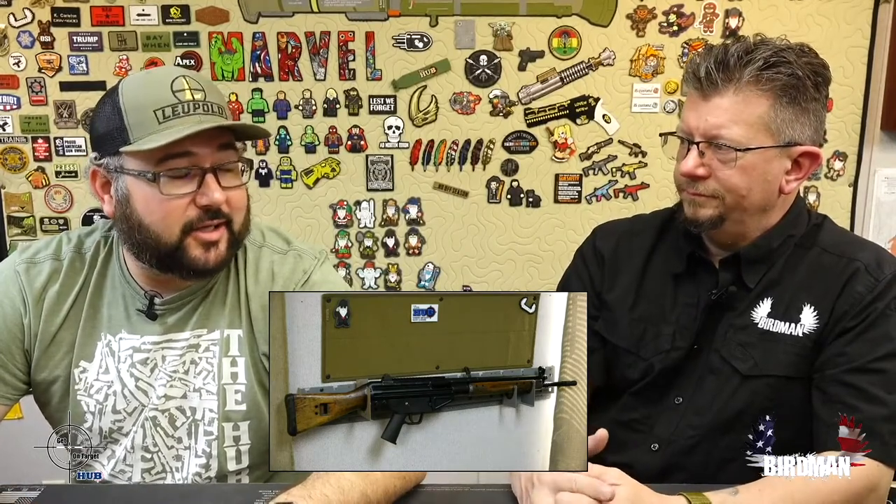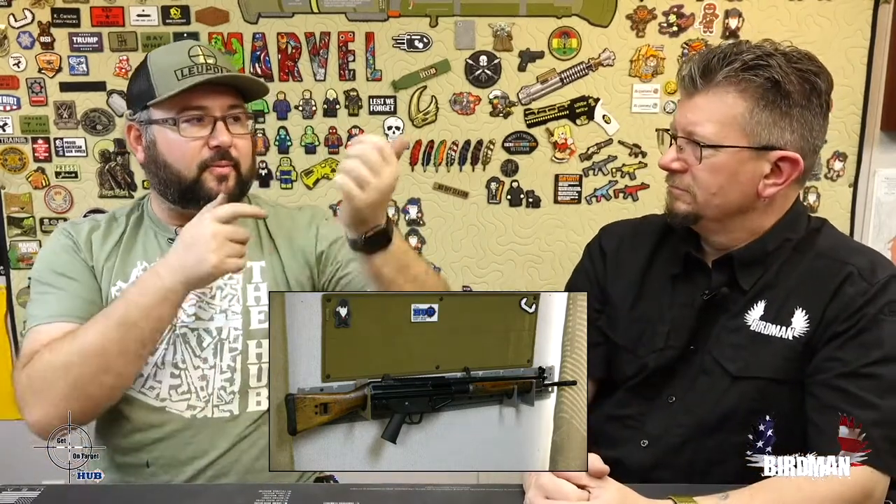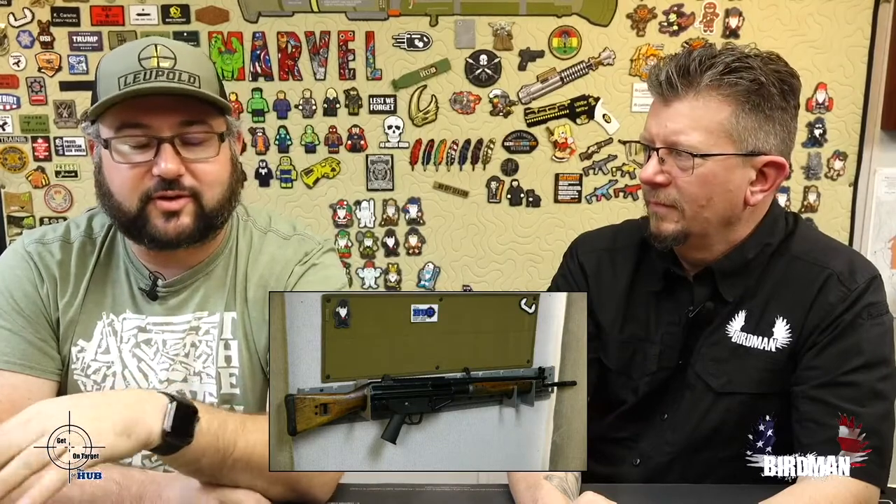We also shot an AK which we all didn't like — and I learned that it's the muzzle brake on it that ruins it. AKs like to go up and left, and that muzzle brake is designed to push it right and back toward you, so it slaps your shoulder. It's a horrible muzzle brake. If you ask an AK guru, they know right away — that's just how all AK muzzle brakes are designed. It's spelled O-U-C-H.